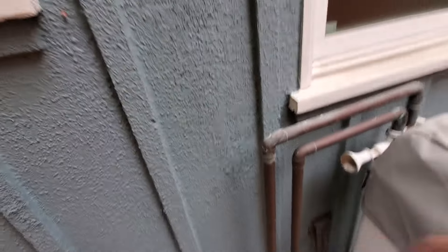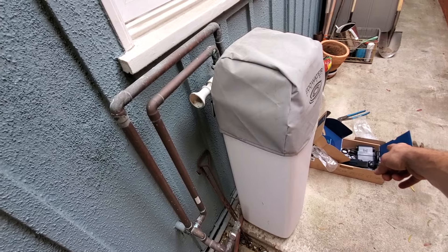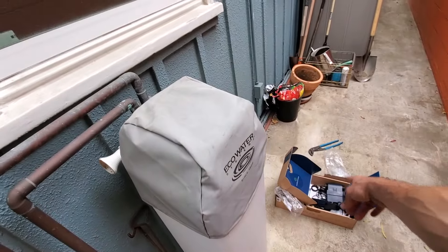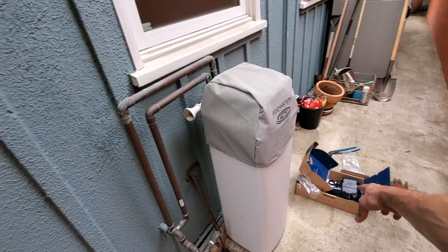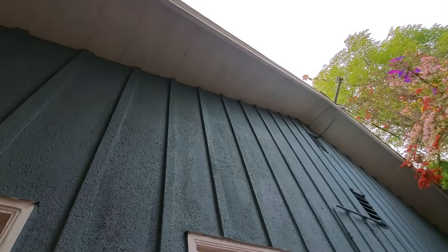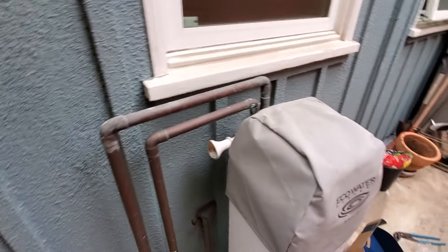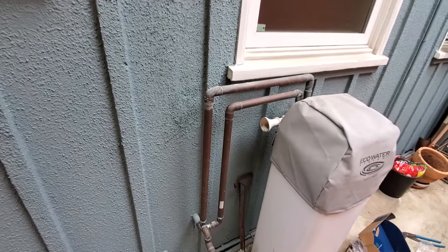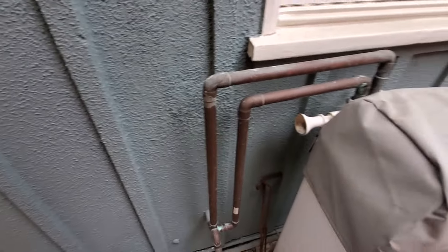I'm just going to put this sucker right here. The Flo is water resistant — it's designed to be installed outside. You've got to obviously keep the electrical from getting wet, but he's going to have an electrician come back and hook that up. There's a pretty thick eave right here, and they're approved for outdoor or indoor use. So we're just going to chop it in right there, no big deal.